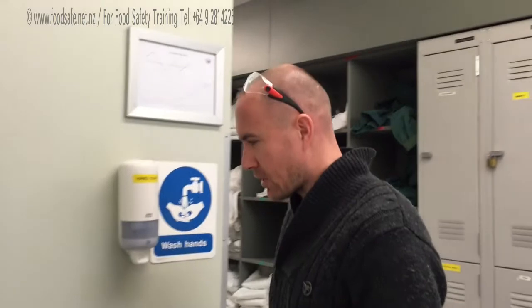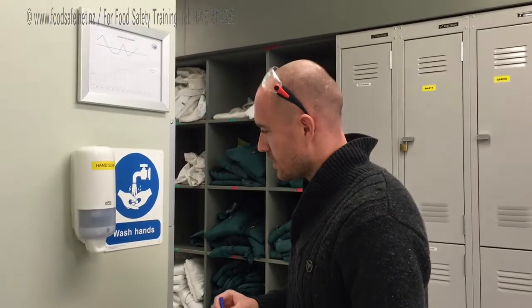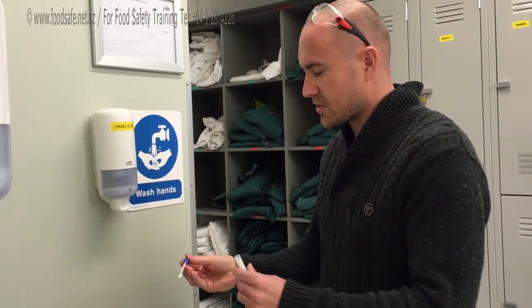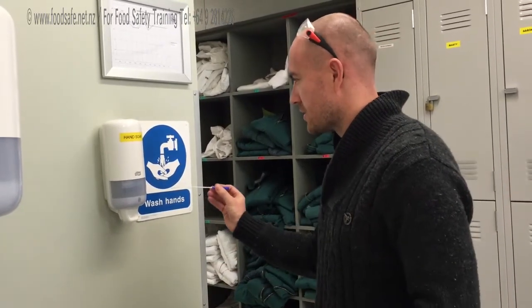I'll start by doing something around the hand soap — I'll just pick an area. So you just pull it out, try and not touch the sides. This is just new, so you know if it's been used because the blue bit will be pushed in. I'll select a bit of an area around the hand soap there.